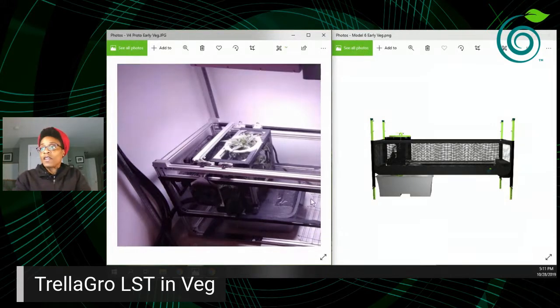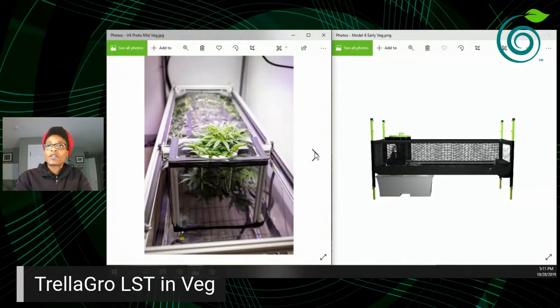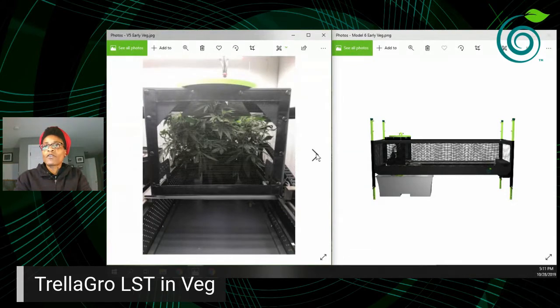We're showing the veg phase now. Version five is kind of our hybrid before we got to version six. You can see the green apex ring, and the plant has grown a little — this is probably about two to three weeks in, with some vegetation growing in there. I like to use low stress training and don't do a lot of trimming or pruning during the veg phase.